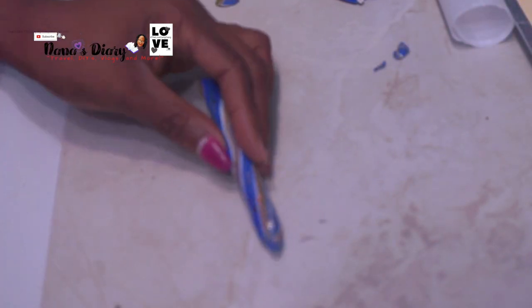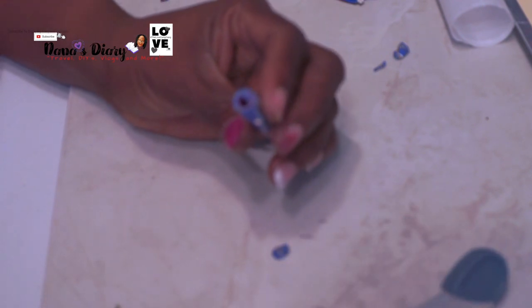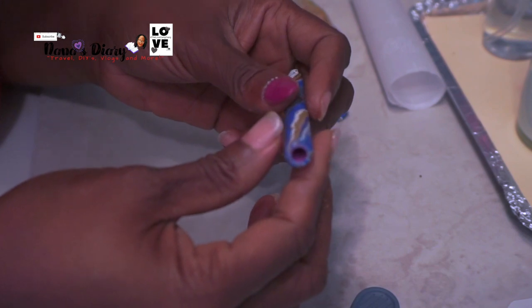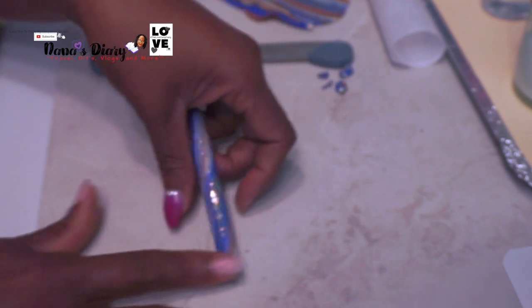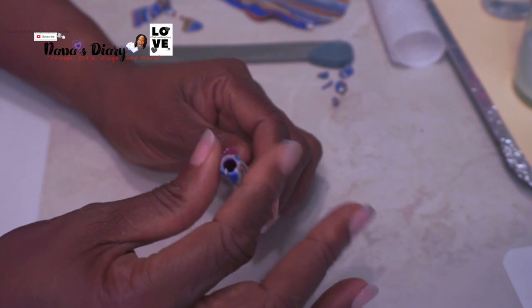I'm sorry for the blurriness — I actually grabbed the wrong camera to do this and didn't even realize it until I was halfway done filming. I'm cutting the ends off just to make them flush to the pen so I can round it together so it'll be really smooth on the end where the attachment goes. Same with the other end, and rolling it out to make sure it is flush and taking off any unwanted clay that may be inside the hole or around the outside.